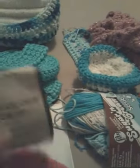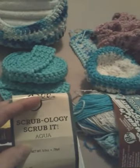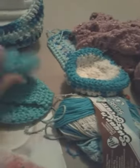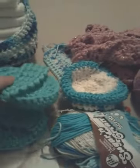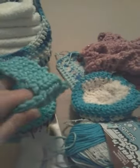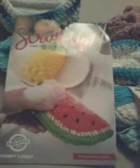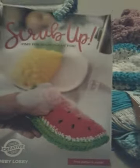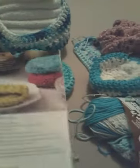My mom bought me yarn bee scrubology 'scrub it' in aqua. I made two whole scrubbies — mine is already in the kitchen being used, and this one is hers. I had some left over and made a one-layer scrubby with a handle. She also got a pamphlet from Hobby Lobby with the items, and I used the pattern on the back for these scrubbers.